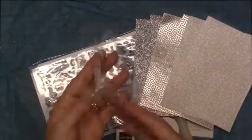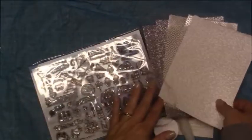And then of course it was tied with a sheer ribbon. So that's everything that came in this month's kit.